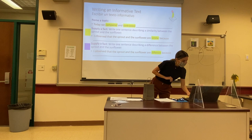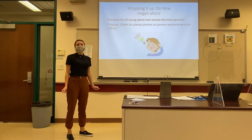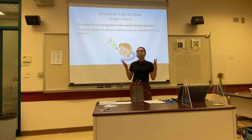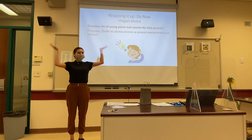Let's wrap it up and revisit our do-now question. Do all new plants look exactly like their parents? Based on the book we read today, the observations we recorded as evidence in our Venn diagram, and the informative text we wrote today — what do you think the answer is? If you think no, put your finger on your nose. If you think yes, put your hands on your head. No — not all plants look exactly like their parents, and we have evidence and support to prove that.